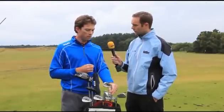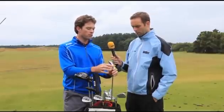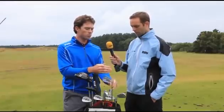By making the face a little bit thinner, we've been able to utilize more mass here in the tungsten weight that makes up the sole and the back flange. That helps pull the center of gravity further away from the face to send the ball higher up in the air.